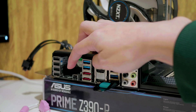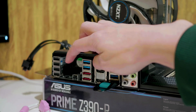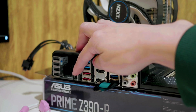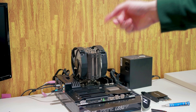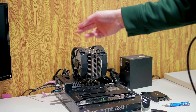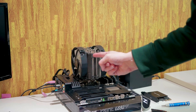Push and hold the BIOS flashback button for three seconds on the motherboard. It will start flashing blue. If it continuously flashes and gets faster and faster, your BIOS is being flashed properly. If it only flashes once and then turns off, there was a problem. Once the blue light has stopped flashing, we've successfully installed the modified BIOS to our motherboard.